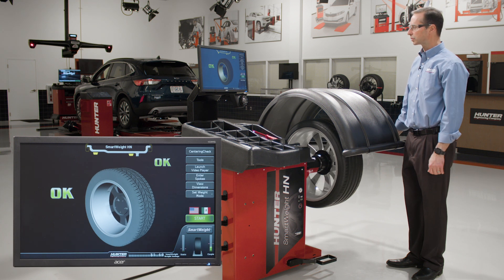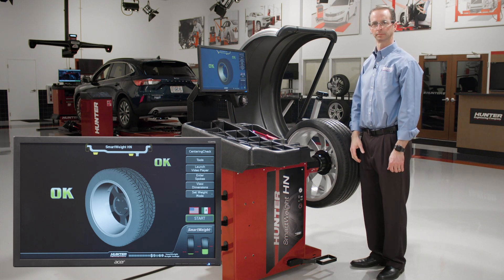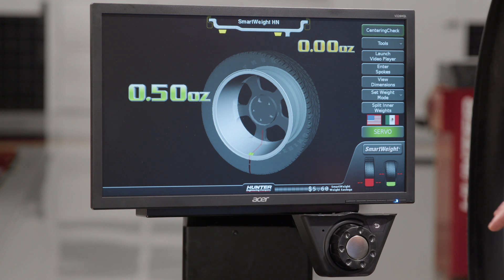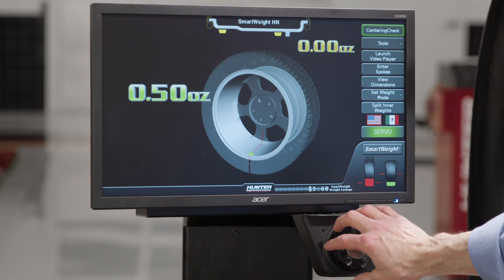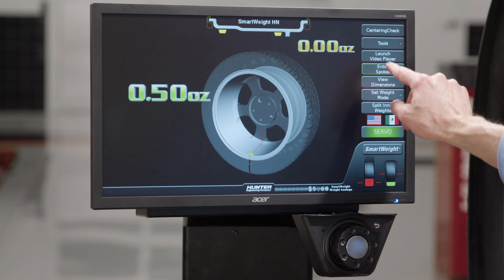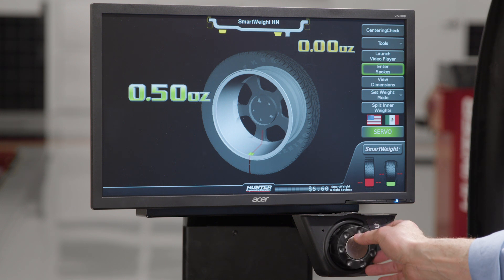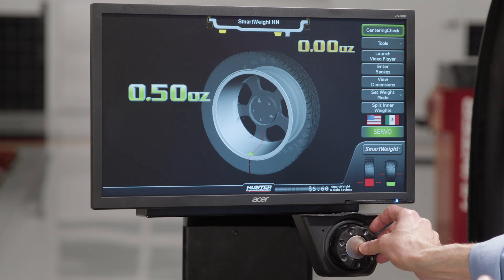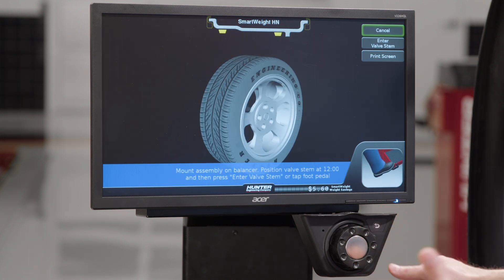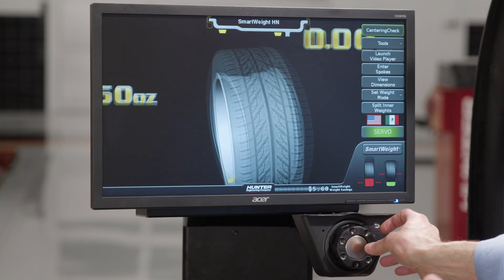And there you go. Now that we've completed the balance, let's move over to the screen and show you how to navigate. I put a little bit of imbalance back in the wheel so we can show you how to navigate the menus. As I turn the knob to the right, everything moves downward, highlighting the different buttons. Go to the left and it goes upward. To select something — like if I want to run a centering check — I just push the knob and it selects it, and I follow the prompts on the screen.